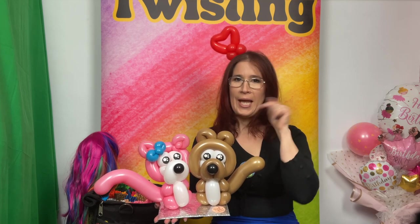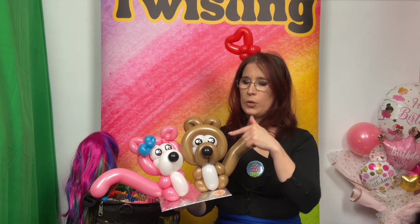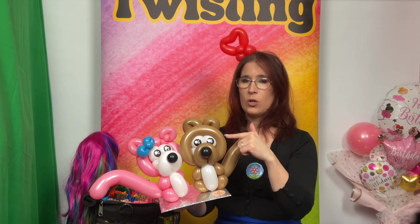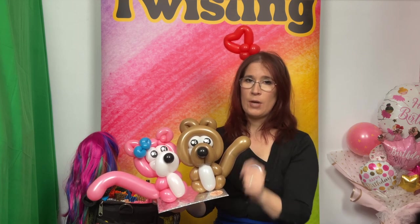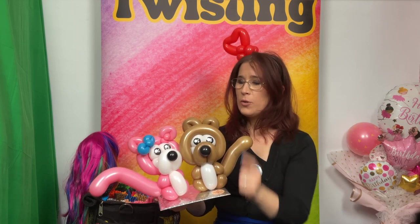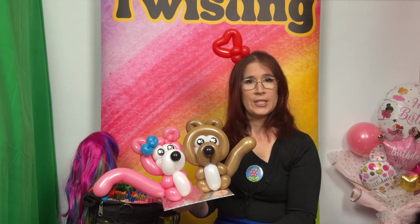Hello, it's me Mar from Mar Balloons. Welcome to my channel. Today we're going to learn how to do a little cutie. We're going to need two 260s in color mocha brown and white, and a little scrap of black. You can also use a different color of your choice for the body.